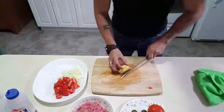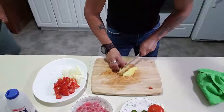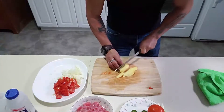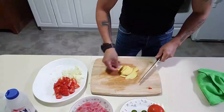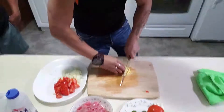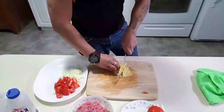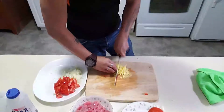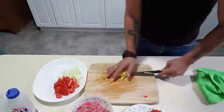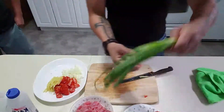Then ginger. Actually I'm just invited here, this is my friend's place. We are also making pork — peanut butter today. I'll show you later, it's my friend's secret. Then spring onion.